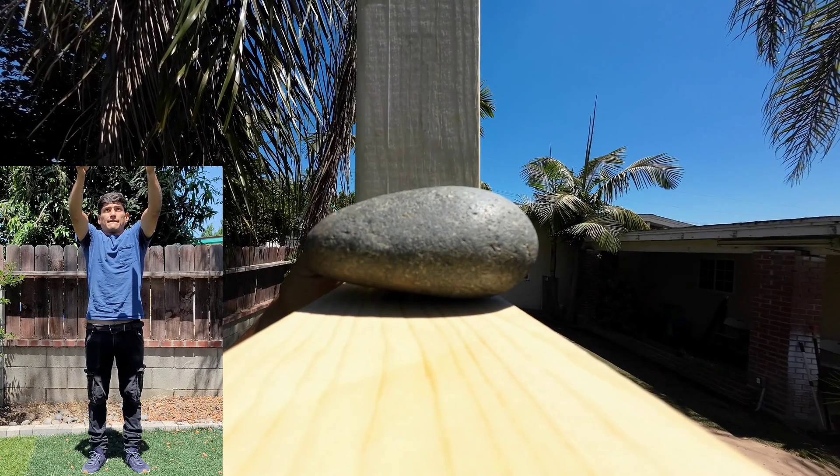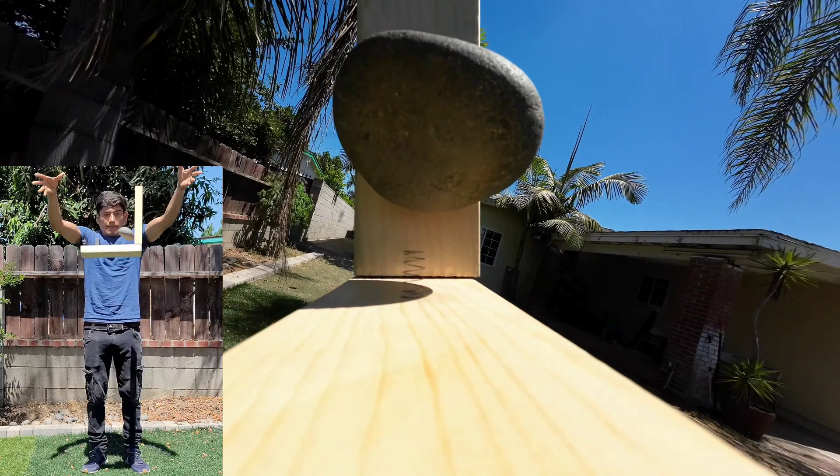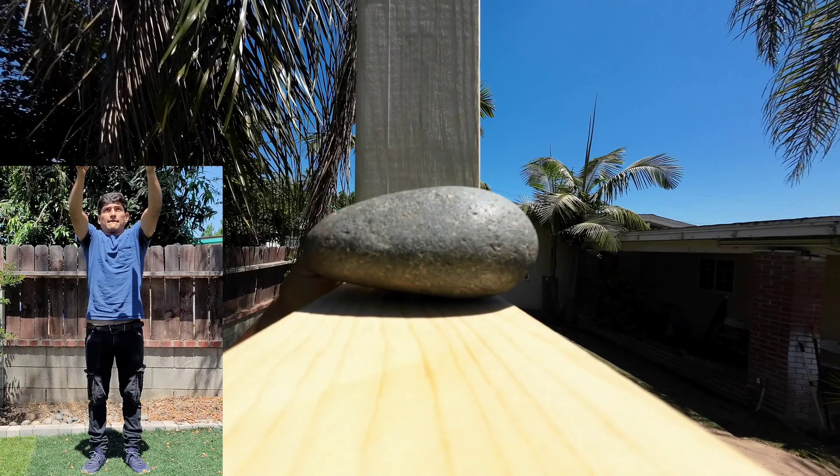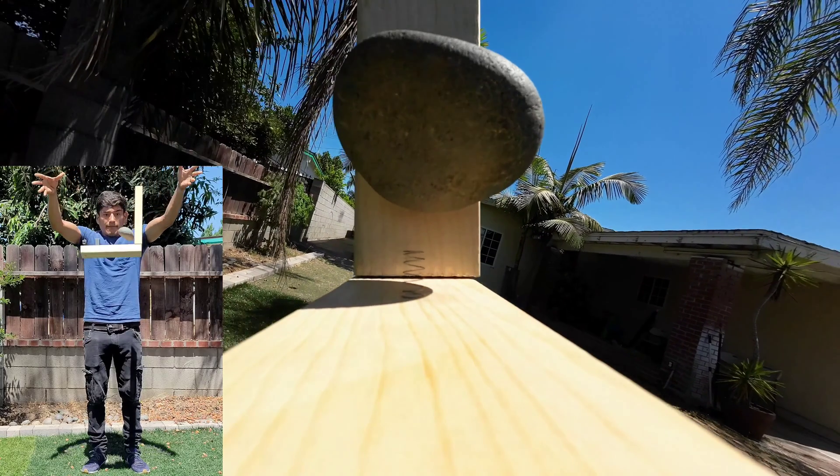However, the instant I release the reference frame into free fall, the weight of the rock completely vanishes and the spring is able to push the rock up. This experiment shows that the weight of the rock is only a factor when connected to the earth.